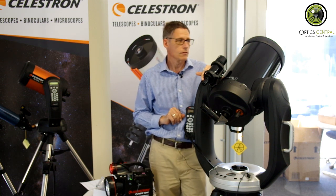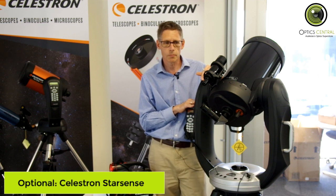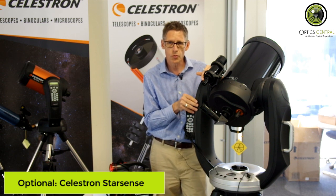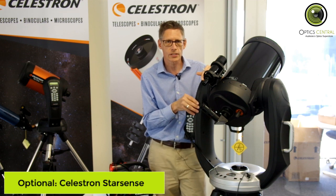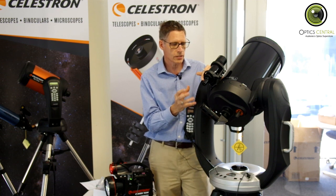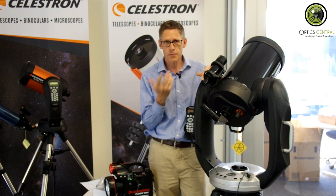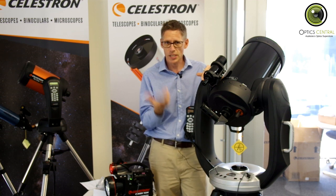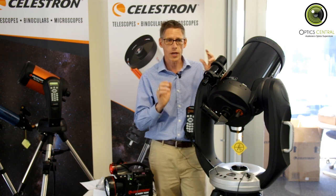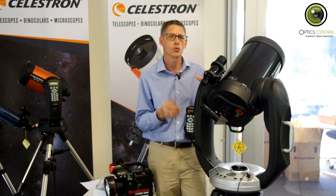You can also get a StarSense aligner for the CPC. The StarSense aligner means you still go through the star alignment procedures, but you don't need to look through any of the optics yourself. The StarSense will just look out for you, find the stars and centre them automatically, so all you have to do is stand back and watch it align itself, and then it asks you what you want to look at.